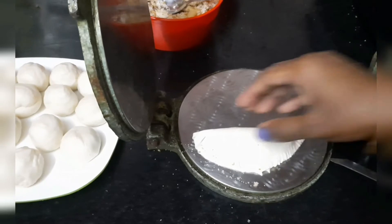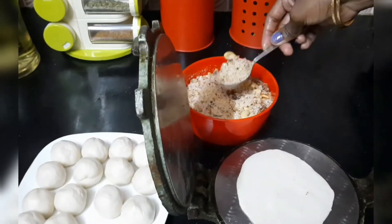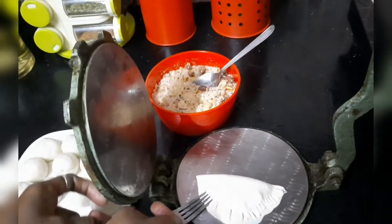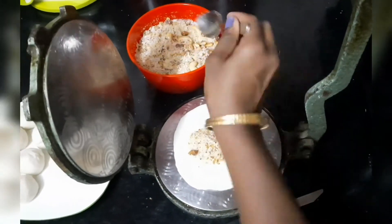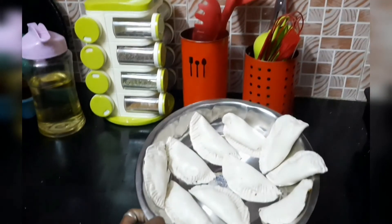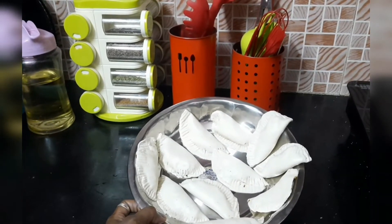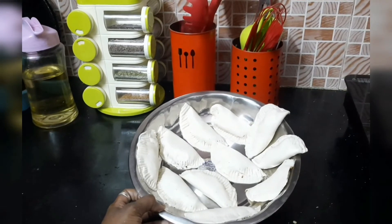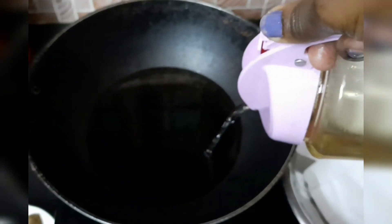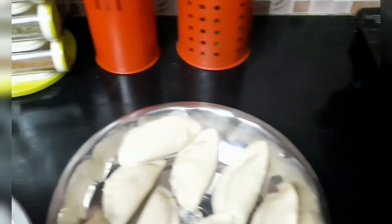So now I am going to take a tray. Let the Somas rest for 20-30 minutes so that they will dry, and then we will fry them so that they will be crispy.